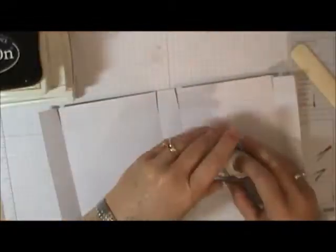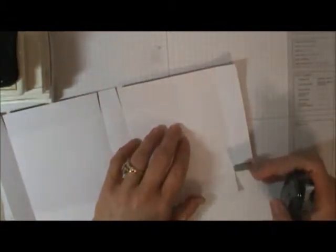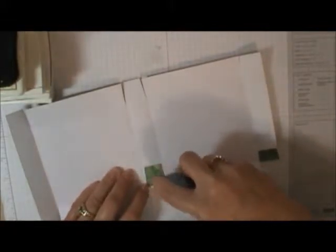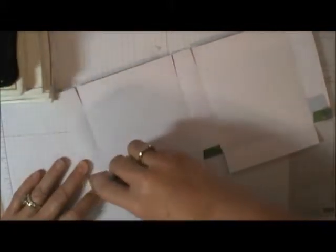I'm just going to use some mono adhesive because it's quick and easy. I would recommend using something a little bit tougher for boxes you're actually gifting. On all six of these tabs you're going to apply adhesive, and if you fold them in like this, you know you're putting them on the right side. Fold all those little tabs in — I would normally use score tape or my ATG if something not too heavy was going in.